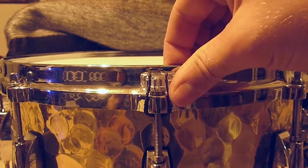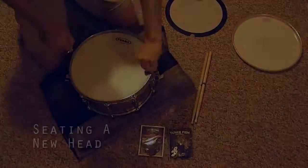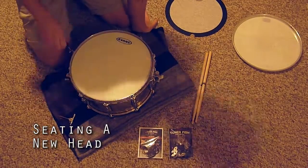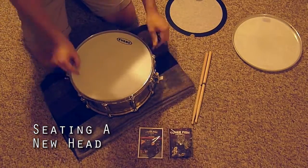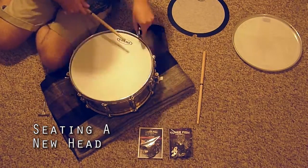The packaging suggests throwing a new head on before using the fish, so we're going to do that now. I'm going to seat this head by tuning it way up in small increments and letting it sit overnight. Then tomorrow I'll bring it down to a tension I'm happy with and throw the lugs on. Some folks do this to keep a new head from stretching out and detuning in the middle of a session.